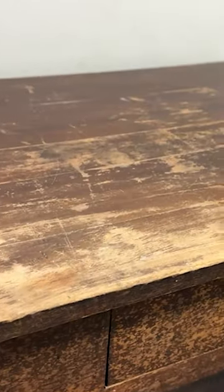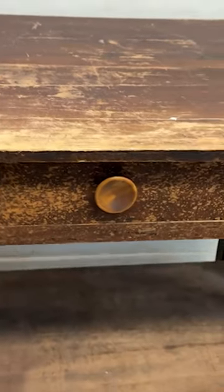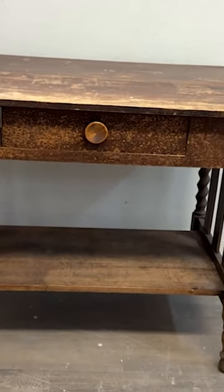Would you have picked this table up? Big thank you to all my Facebook followers who encouraged me to do so. She's turned from trash to treasure.